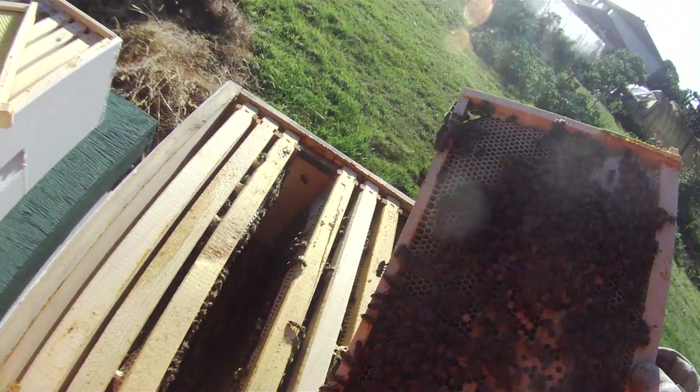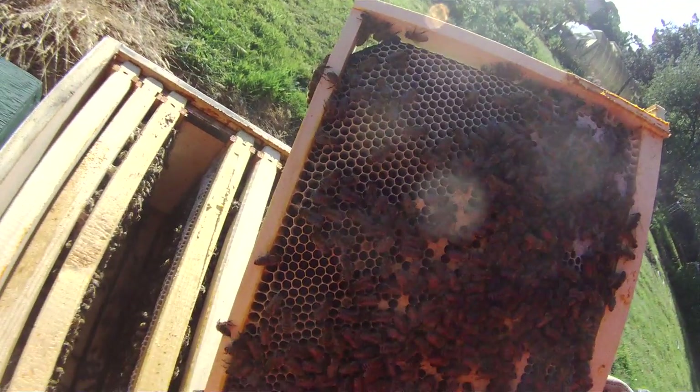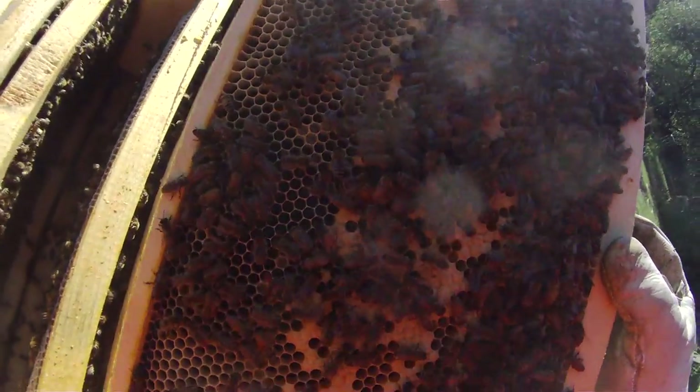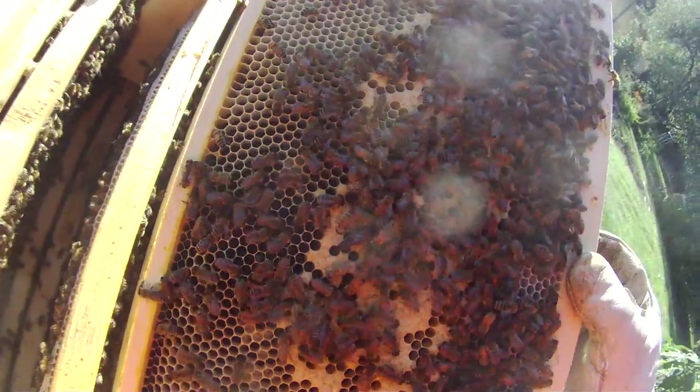A bit better on this frame, but still a pretty spotty brood pattern. Lots of eggs in there — good sign; maybe that will improve the spotty brood. There is a queen there, you can see her, wandering around looking for a place to lay.